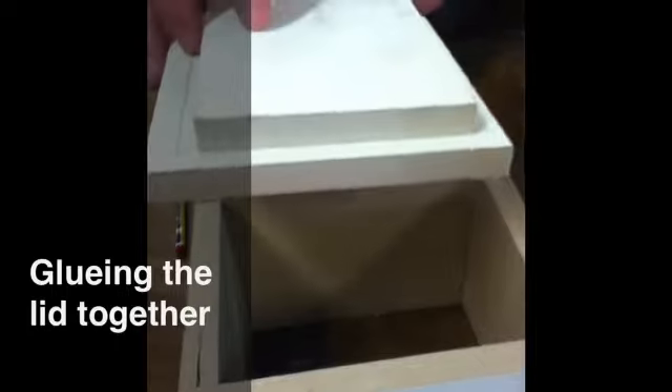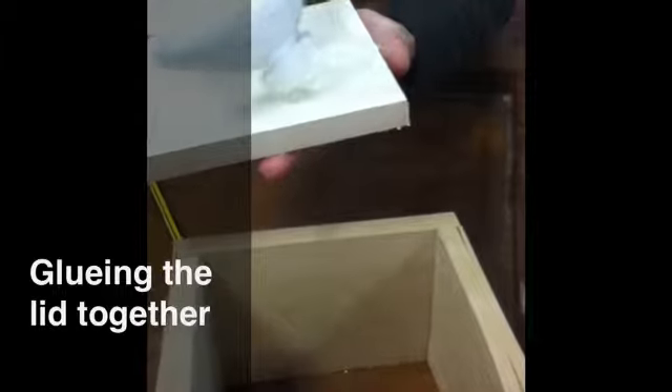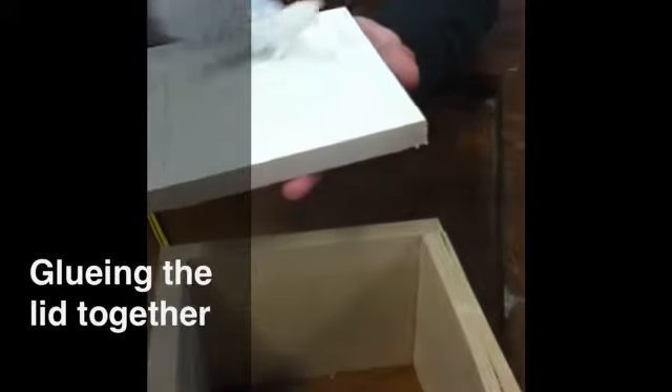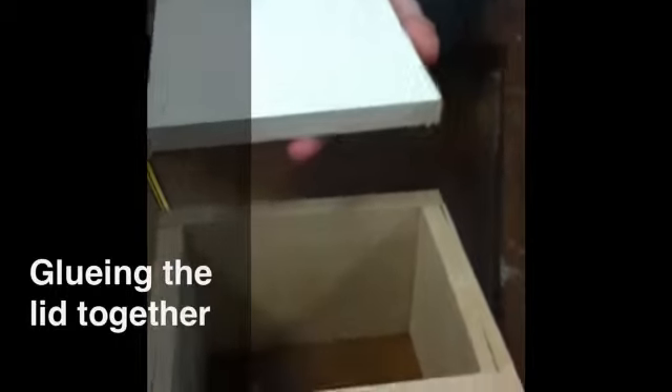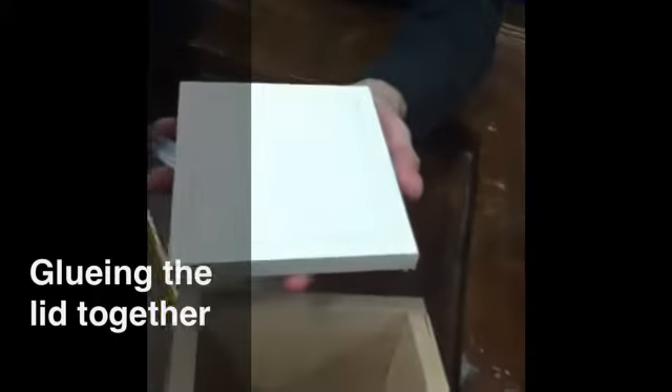So all this we'd need to do then — I'm not going to glue this one on because Suresh needs to reduce the size of it slightly — you just put a small amount of glue on there, about that amount. You would then place that on there and clamp it into the vice.